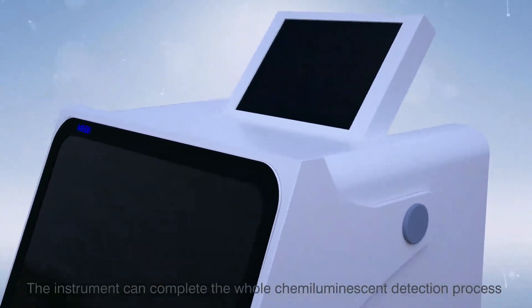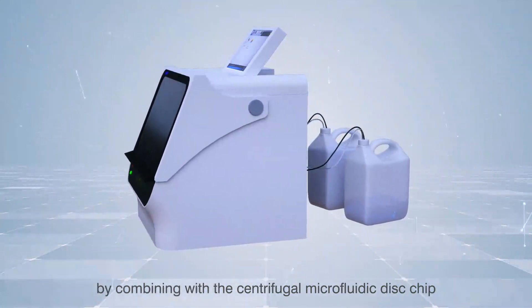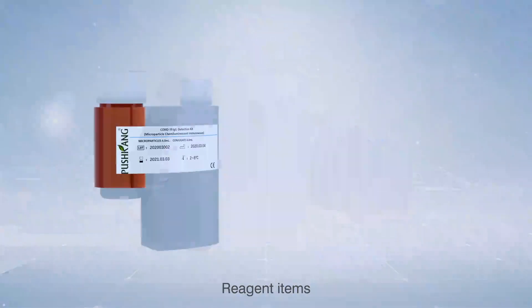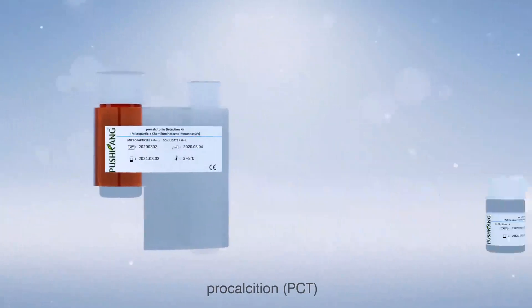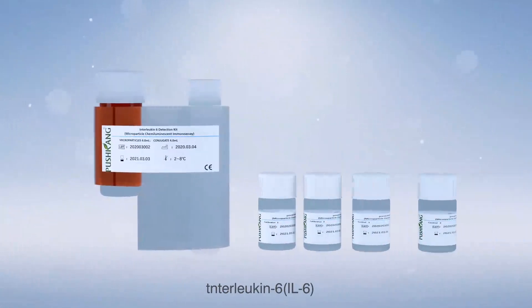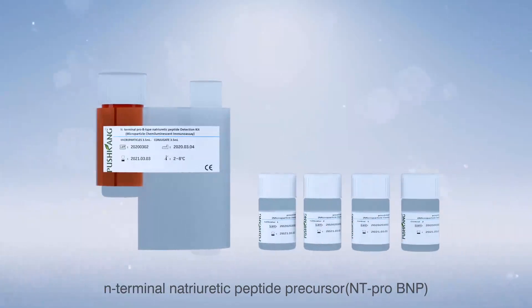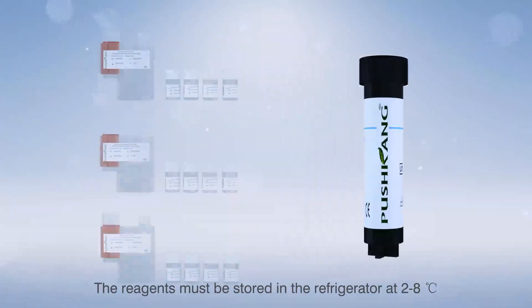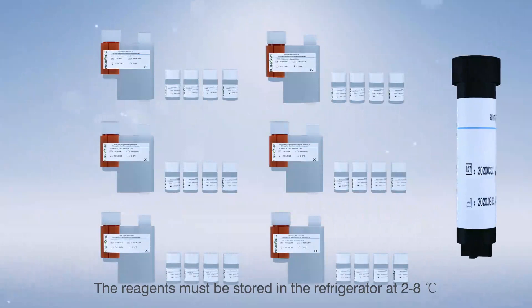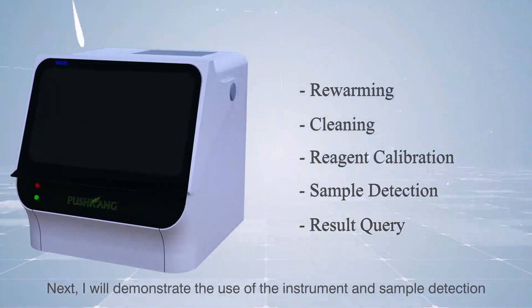The instrument can complete the whole chemiluminescent detection process by combining with the centrifugal microfluidic disk chip. Reagent items include IgG, IgM, PCT, IL-6, BNP, NT-ProBNP, and substrate, etc. The reagents must be stored in the refrigerator at 2 to 8 degrees Celsius. I will now demonstrate the use of the instrument and sample detection.